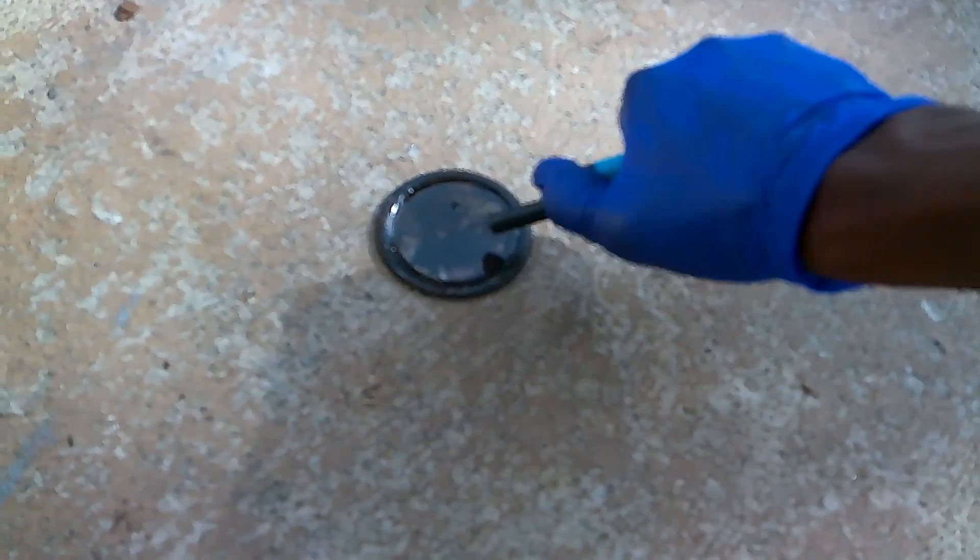We're just gonna put a good amount in that plate there, back this up a good bit — alright, let's see. Oh my word. How does that thing burn just like gasoline? It burns just like gasoline, baby!